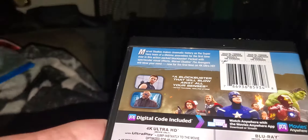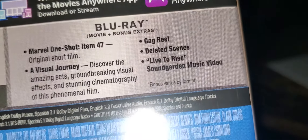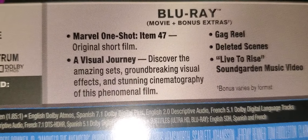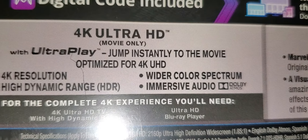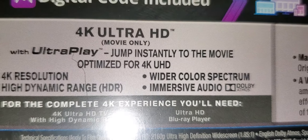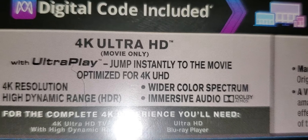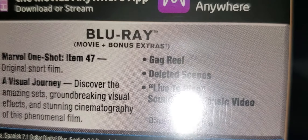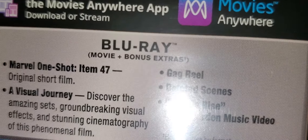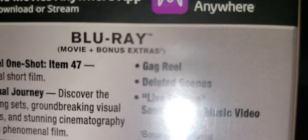I have my flashlight on because I don't have any light in here — my lightbulb died recently. The 4K specs say movie only, and then the Blu-ray has the movie plus bonus features.